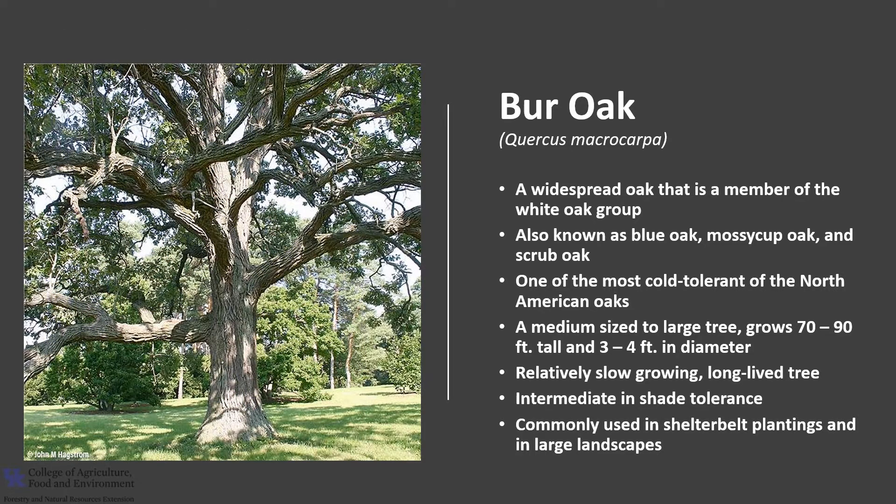Burr Oak is commonly used in shelterbelt plantings and as a shade tree in large landscapes, as it is considered tolerant of urban pollution.